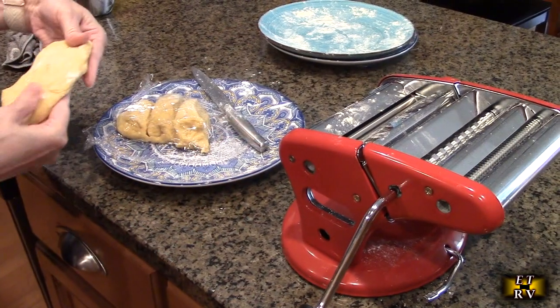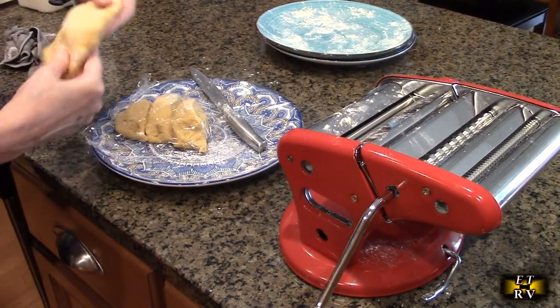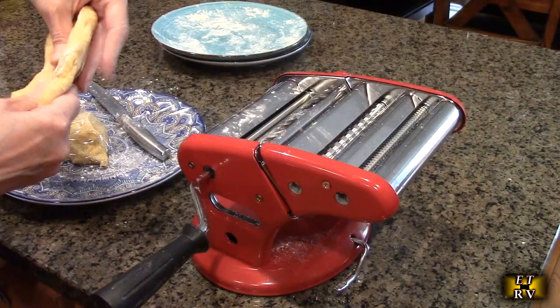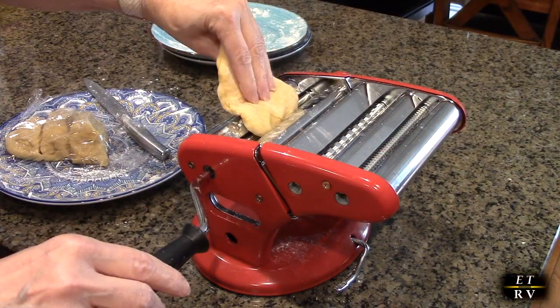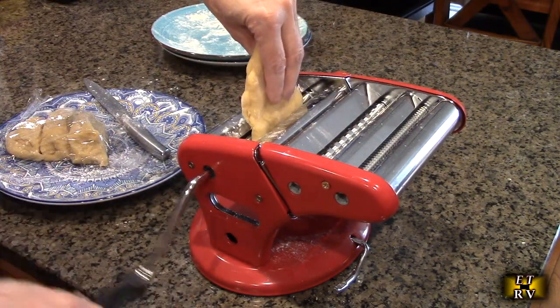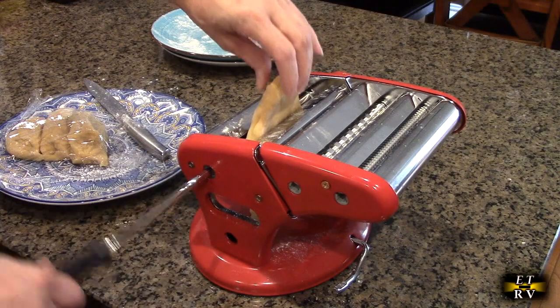Now we're going to make some pasta. We made the dough using the recipe from the recipe book and let it sit for about 15 to 20 minutes. We're going to try the roller starting at a setting of zero, which is the first pass to get the dough a little bit thinner.